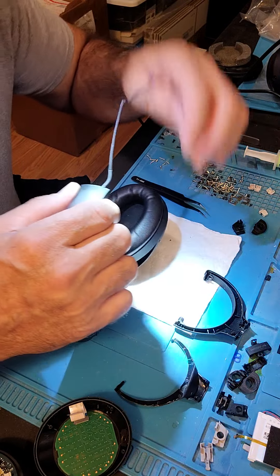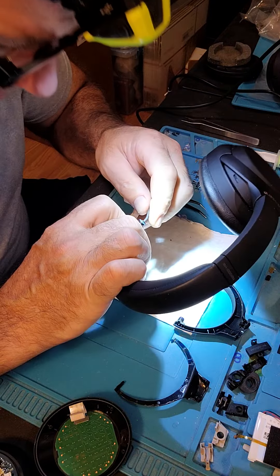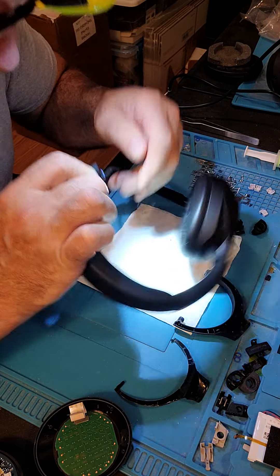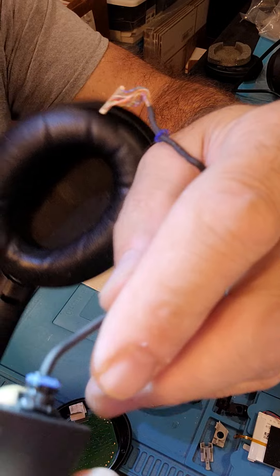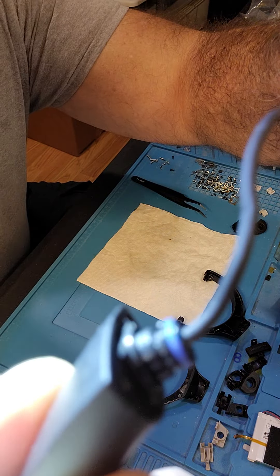Take a look at the actual axle or shaft, make sure that it's okay — doesn't have any scars, no cracks in it. Looks beautiful, nothing wrong with it.